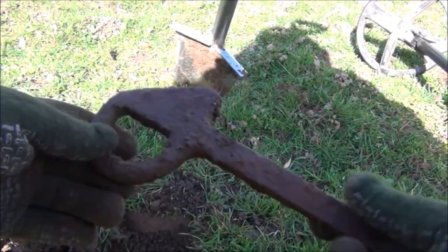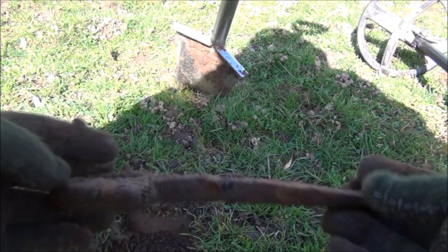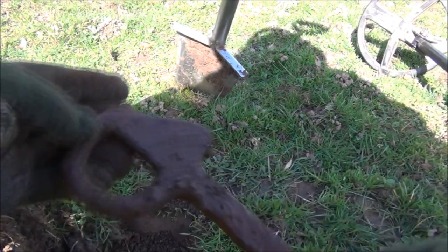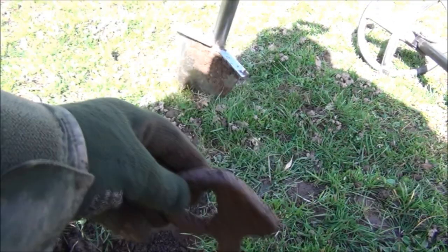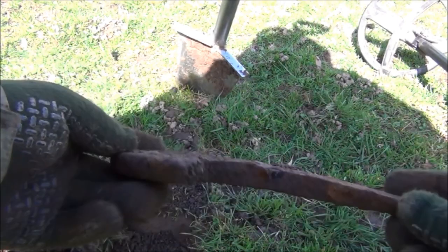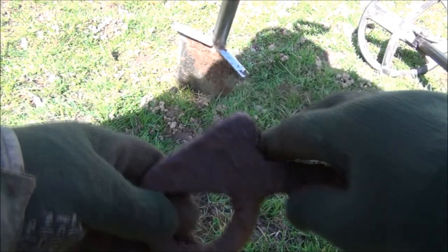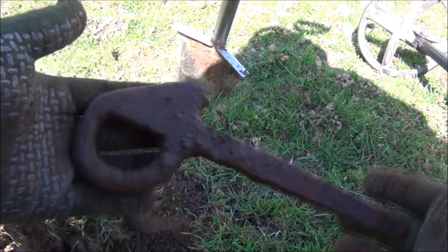Well it goes without saying that gave quite a good signal on the Deus — it was reading 86, extremely loudly, and it was probably no more than two inches deep. It looks like something that would either be driven into the ground to tie a horse to, although they are normally a screw thread shape, or possibly something that would be driven into a gate post to fasten the gate on. I'm not sure, but it's a big nice iron artifact.